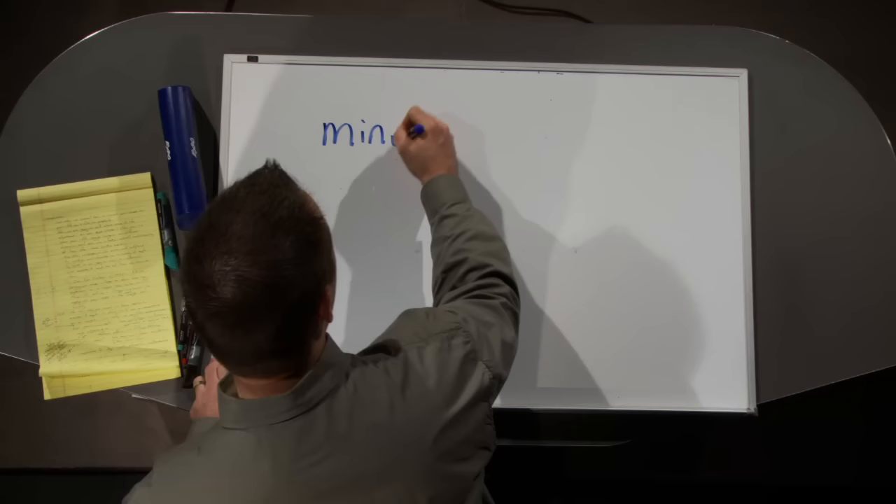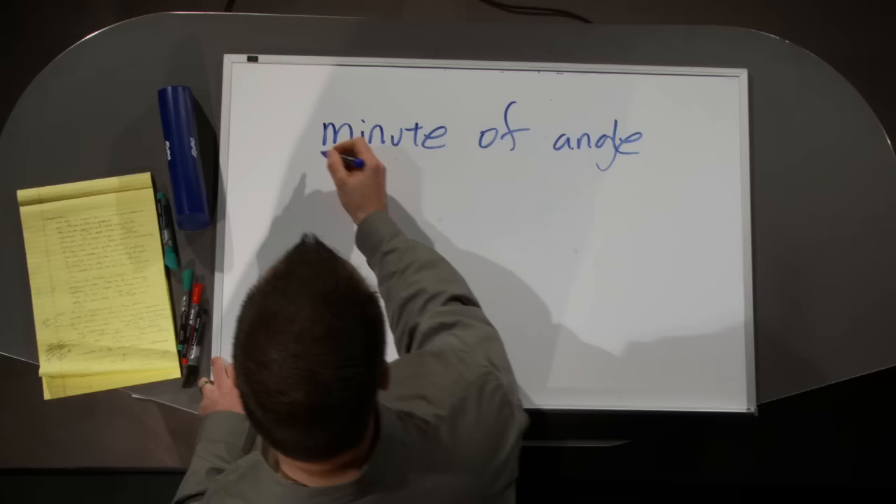Minute of angle — 'minute' is just a fancy word for one-sixtieth. Think about 60 minutes in an hour; one minute of time is a 60th of an hour. Well, this minute is going to be a 60th of an angle. That angle is one of the 360 degrees on a circle. So a 60th of one of those degrees is one minute of angle.